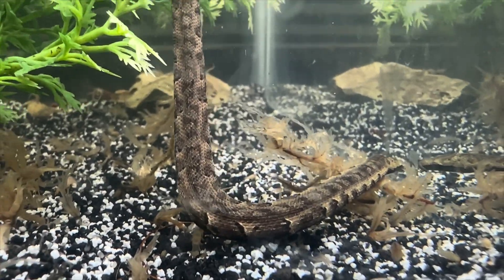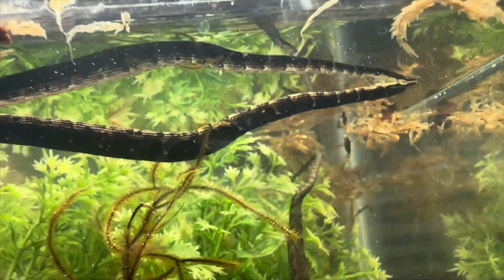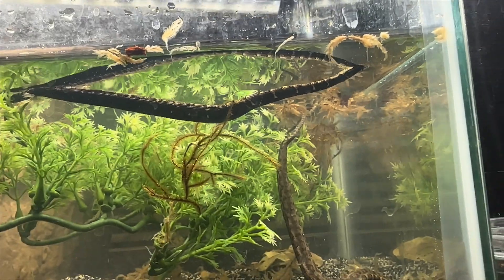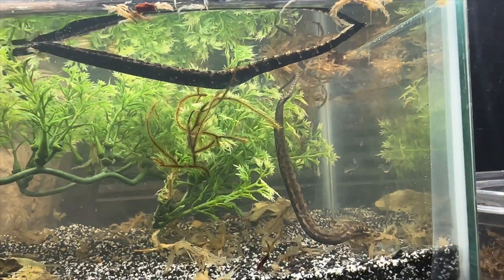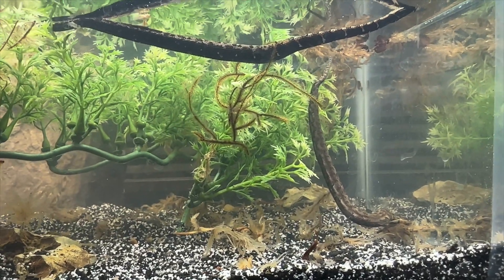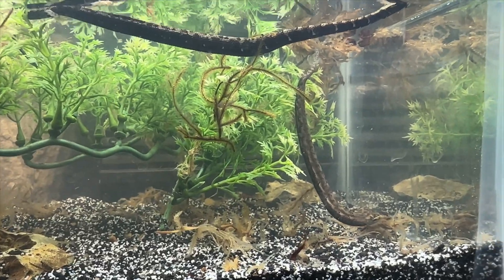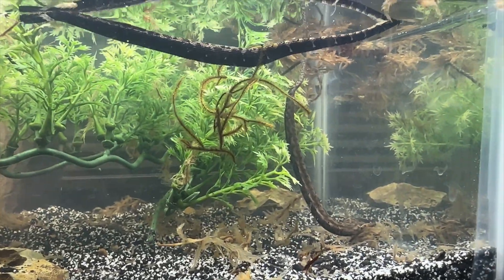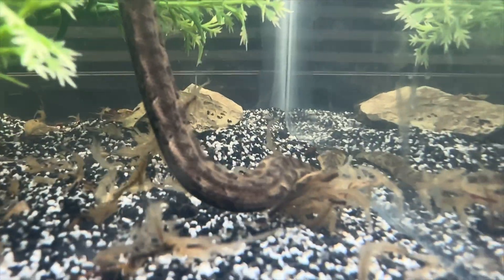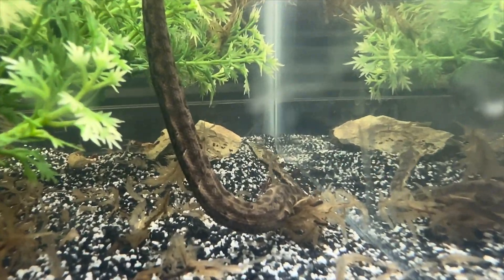Tentacle snakes do need a submersible heater to keep the water anywhere from 77 to 82 degrees — it's best to keep it around 78 degrees. Lighting can be used, but they are a nocturnal species, so they really don't need a heat lamp. You can use ambient light from outside or anything of that sort for your snakes.